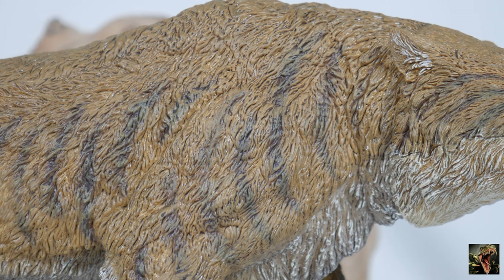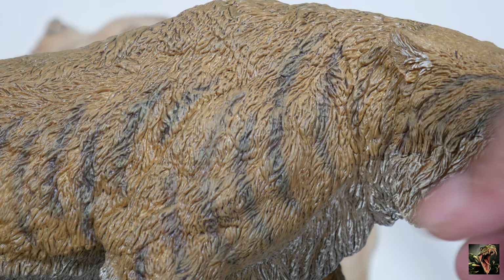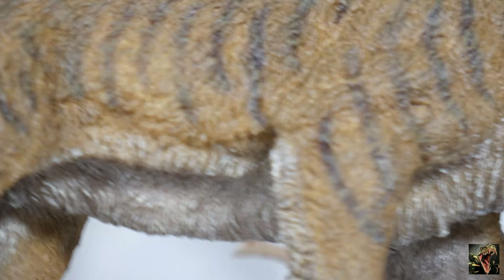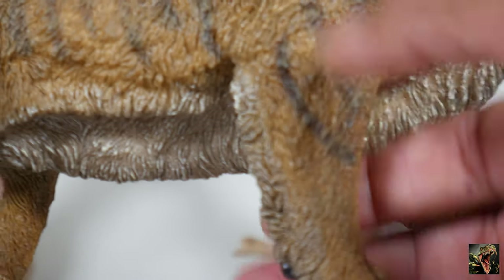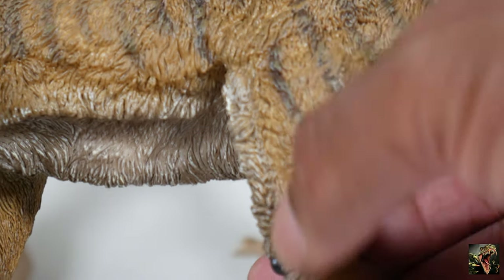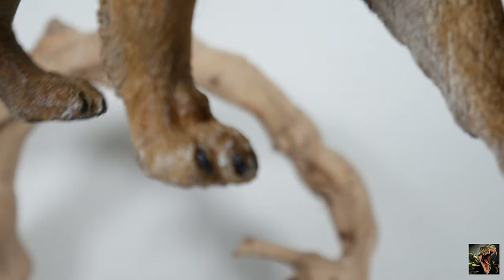Looking at the fur, you see that nice texture — it looks so realistic. Rebor did an excellent job with that striping. Look at the forelimbs — you see how the striping goes down, and they made sure they had tufts of fur going out there on the back of the leg, and it lightens up. Pretty great attention to detail.